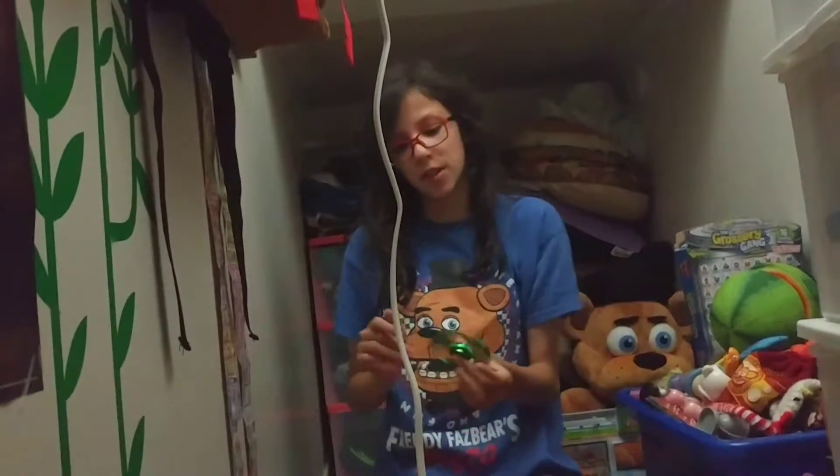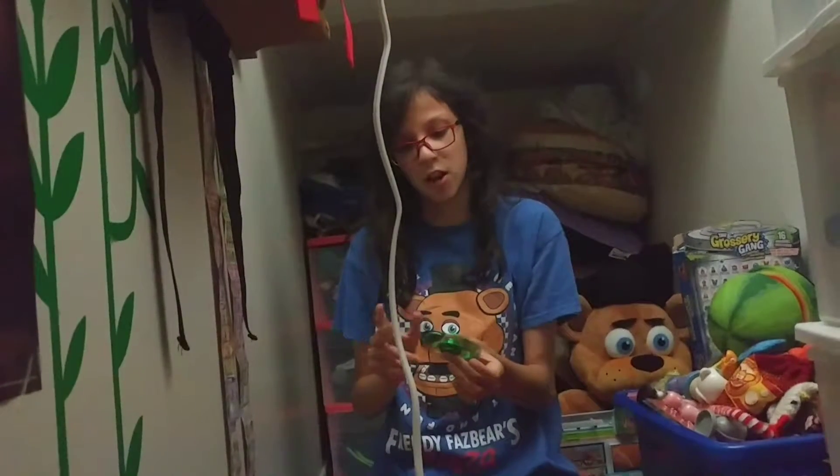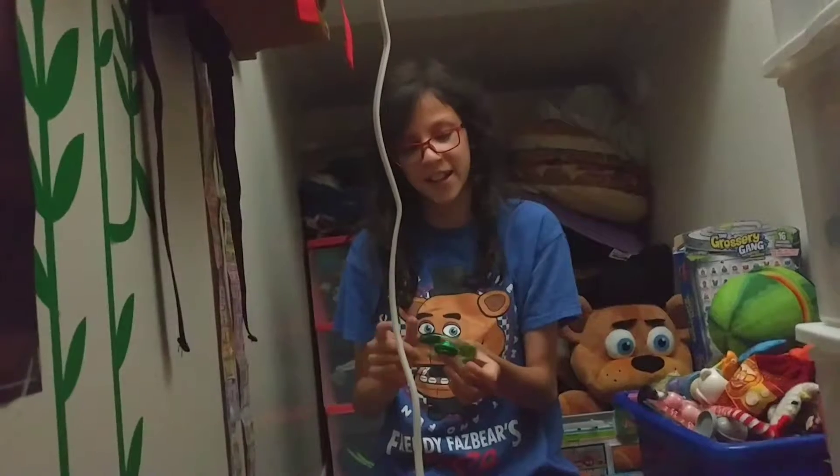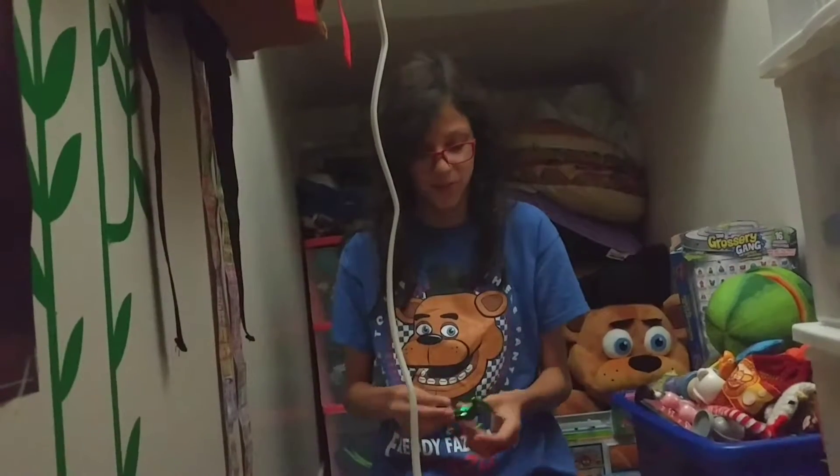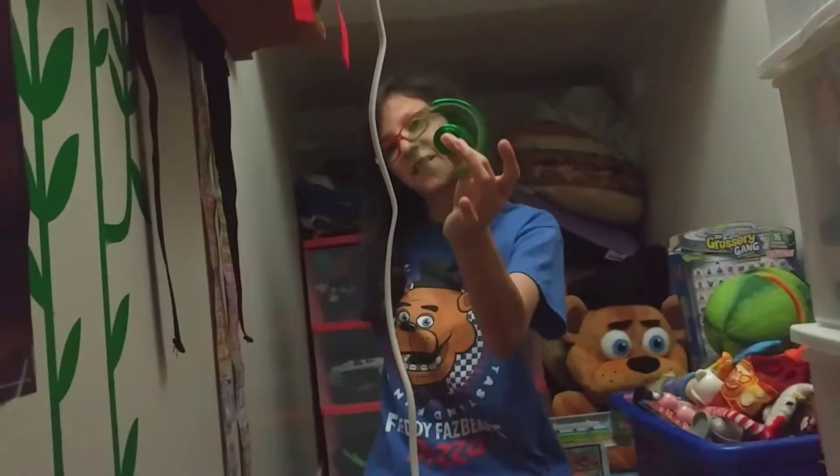I got a disc fidget spinner at Urban Kids and my sister got one too, but hers is pink and mine is green. So there's a green ball bearing fidget spinner — pretty cool.